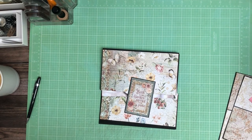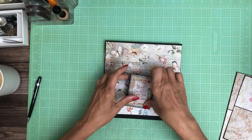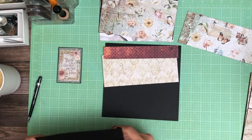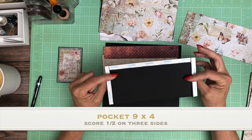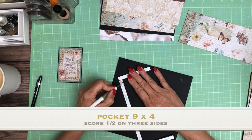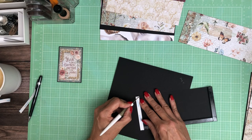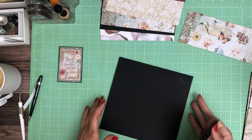Good morning everyone, it's Daphne from Scrap and Create and we're working on page 4 of Reign of Grace. I've got this pretty much laid out and we're ready to go. We're going to have a lower pocket and a top flap. The lower pocket is 9 inches by 4 — you're going to score a half inch on three sides. It's going to go flush with the bottom of page 4. It's a nice deep pocket here on page 4.